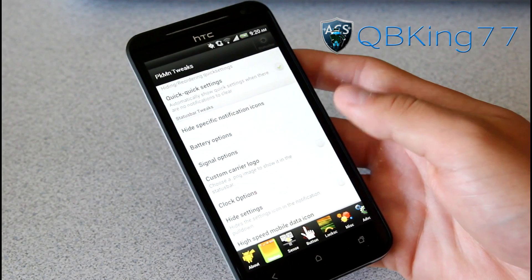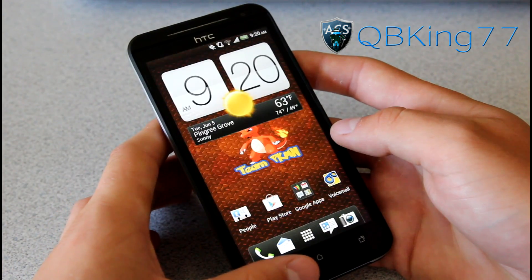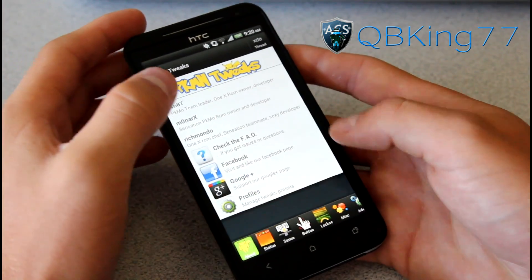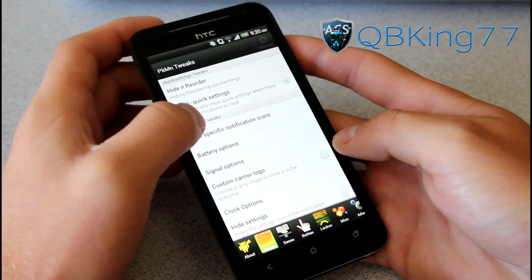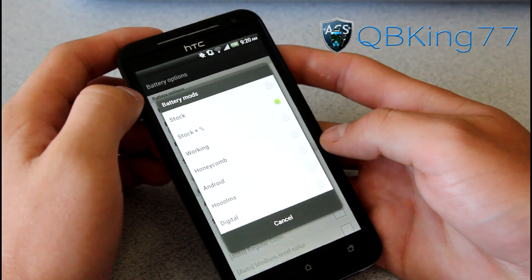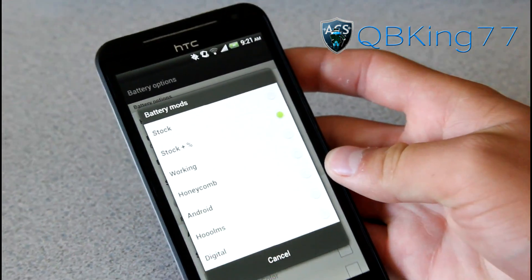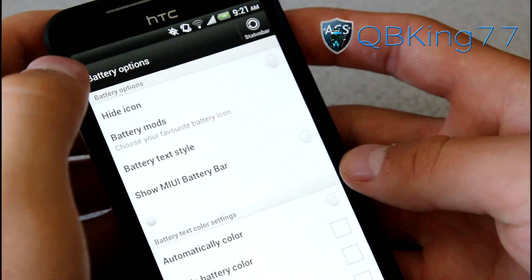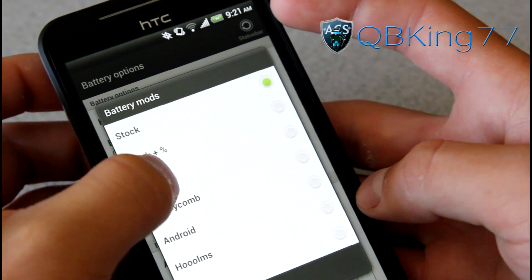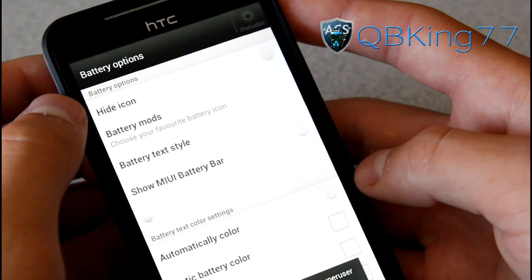You've got battery options. You can hide your icons, choose battery mods — so if you don't like the stock with percentage you can change it. You have stock, so if you just want it back to stock you can do that. Of course you've got to reboot your status bar to get it changed. We have one called Working — I'm not sure what that is — so let's go ahead and reboot the status bar and check that out.